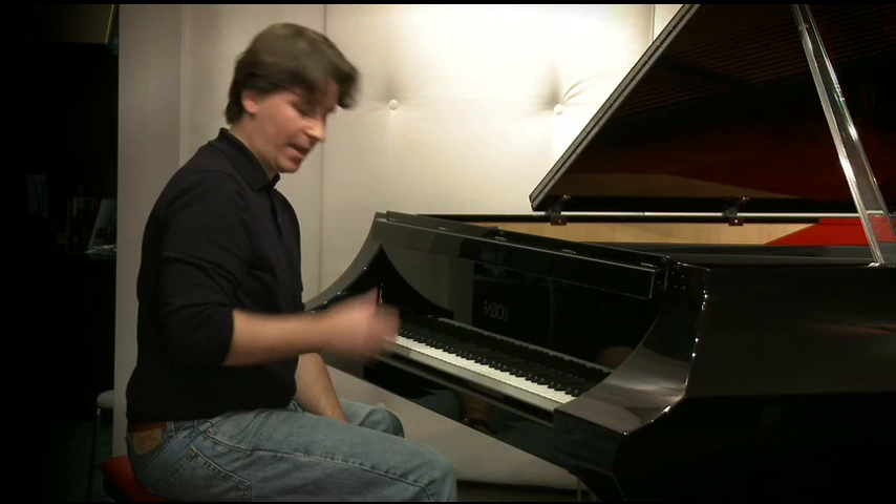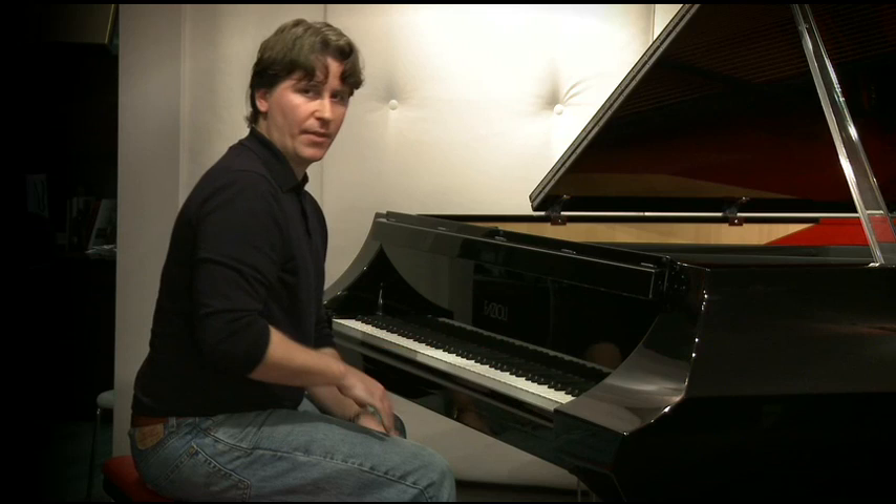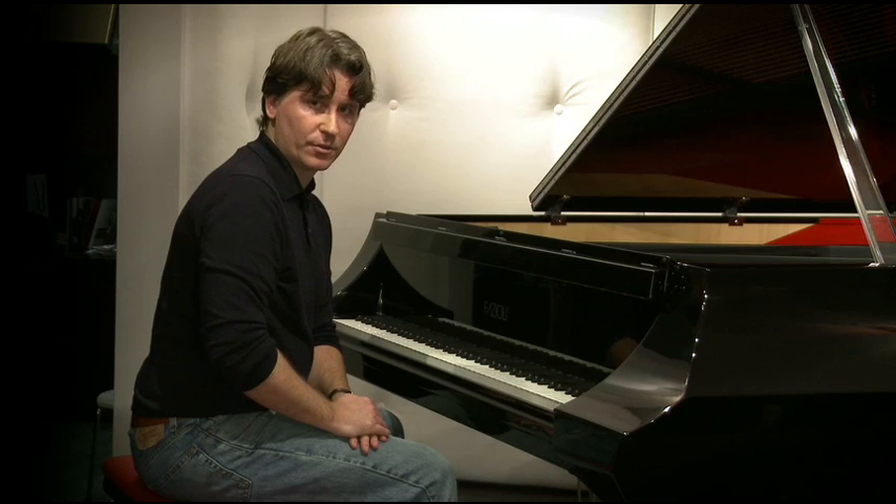And if the person doesn't know how to use their foot and their leg and their pelvis and their lower back, they can strain very, very hard. They can work hours and hours at the piano, and they can probably achieve quite a bit. But they'll have to use an enormous amount of effort to achieve it.